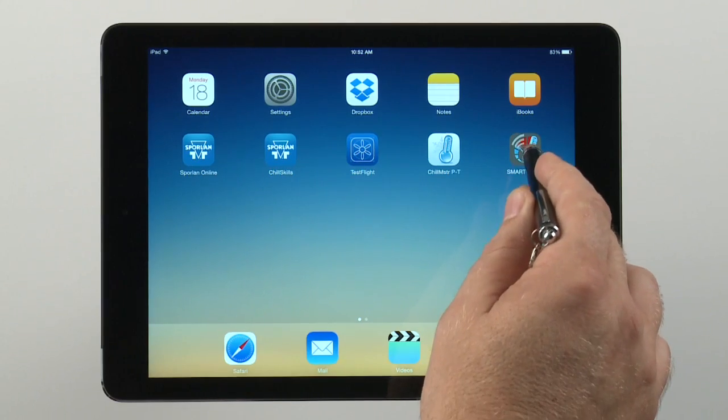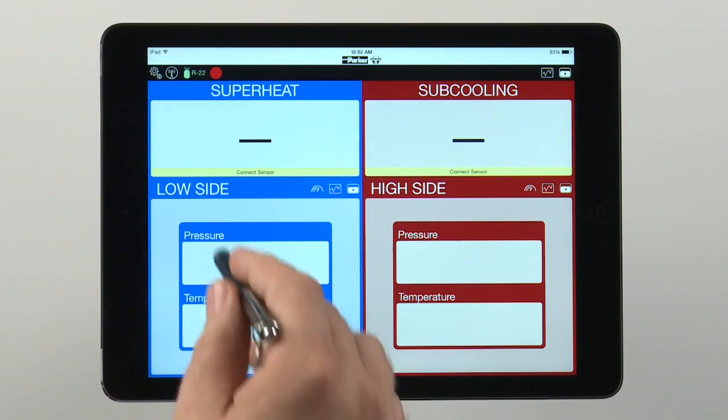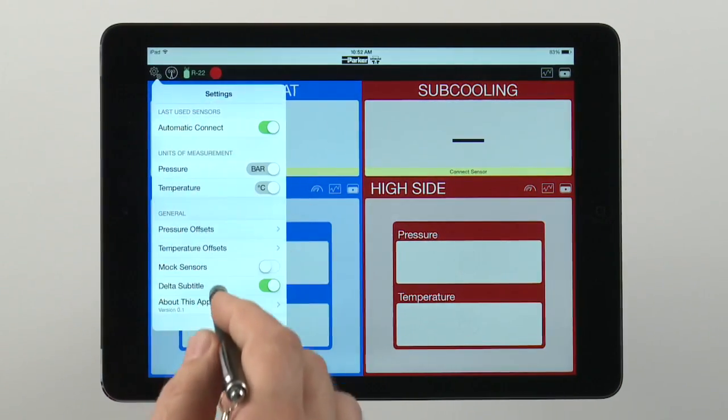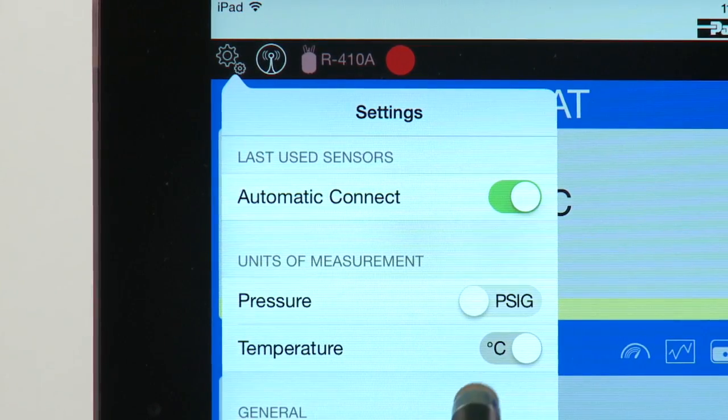When you open the app, you'll see that the display shows low side readings for superheat in blue and high side readings for subcooling in red. These colors correspond to the blue and red caps on the temperature clamps and pressure sensors. The pressure displays can be set to read in PSIG or bar, and the temperature displays can be set for either Fahrenheit or Celsius.